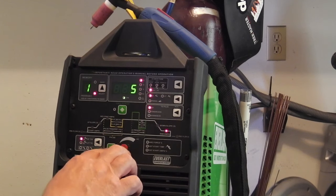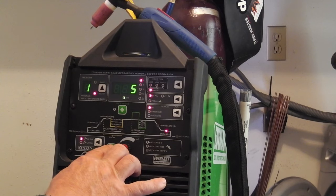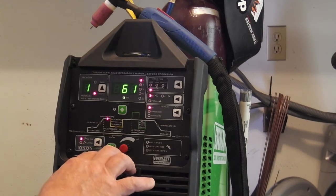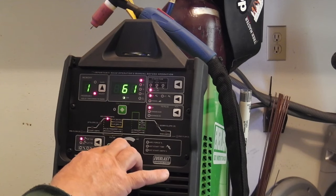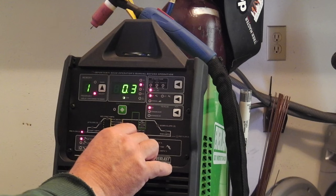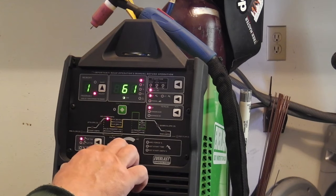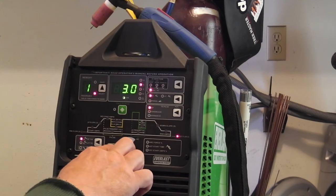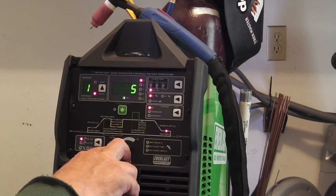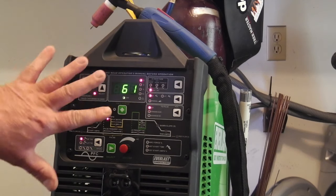Jumping to downslope, ending amps, post flow — I've got three seconds there. I wonder why I'm not on pre-flow. One, two, three — post flow. There we go — pre-flow I've got. I don't have anything set on pre-flow; I should probably have a slight fraction of a second on pre-flow. You got to move pretty fast on this or it'll keep going back to upslope. Downslope — don't want to do that. Post flow — I've got three seconds. So that's it — this is on a rudimentary setting.